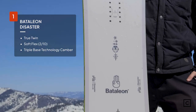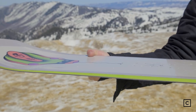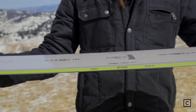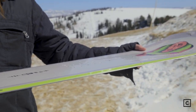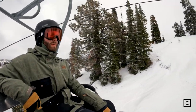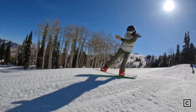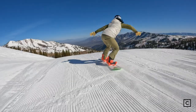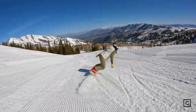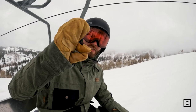And our number one park board of 2023 is the Battalion Disaster. The company claims that the Battalion Disaster is a soft-flexing freestyle board, and it definitely is. This thing is super buttery, really playful. If you're looking for something to jib around the whole mountain and just make the whole thing your playground — going from side to side, bonking off little trees, hitting little side hits — this is the board for you. Definitely playful, buttery. Get your toast on.